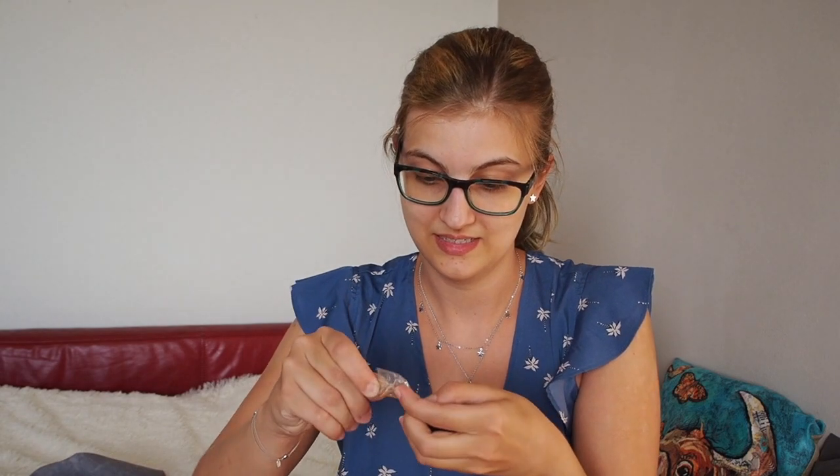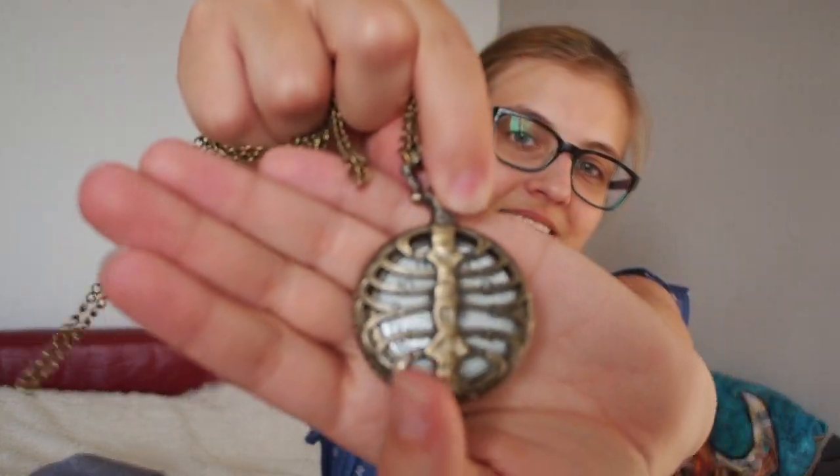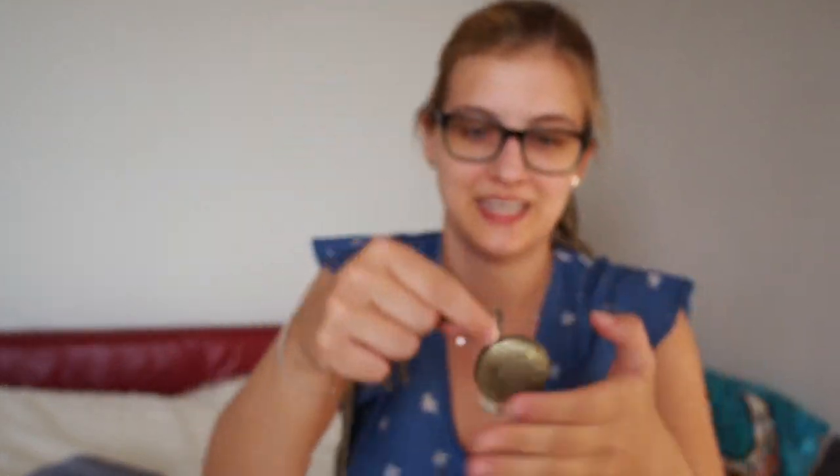So then we've got this little thing here, which is really sticky. So it's a clock and it looks like ribs. Then you open it and it's a clock — it's actually a working clock, which is great. And the bag is gorgeous too. I really love it and you could wear it as a necklace. A very long one.